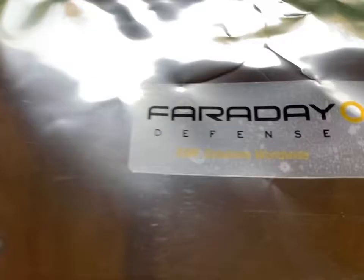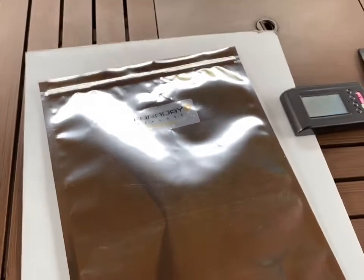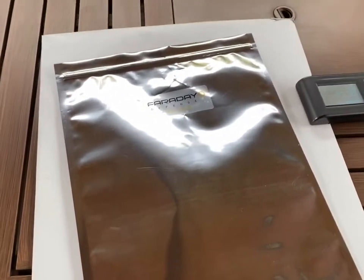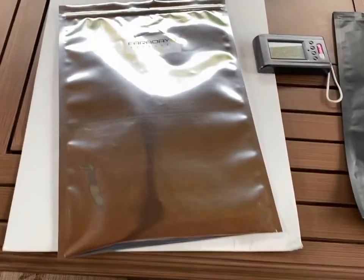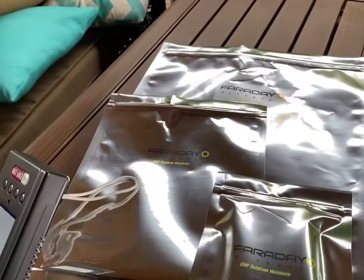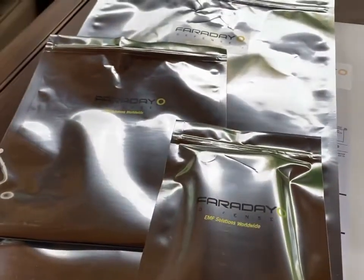Now we've got the phone nested in three of these Faraday Defense bags. He's going to try and call it again. Three bags and it's still getting the signal. So the Faraday Defense bags failed the cell call test.